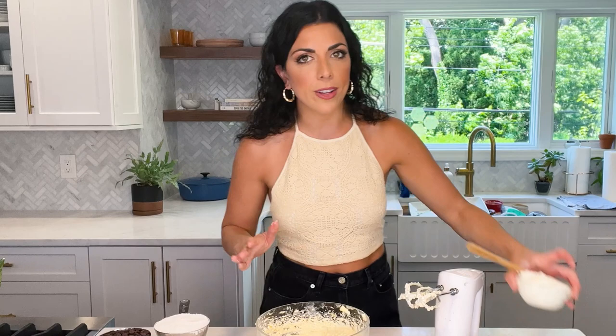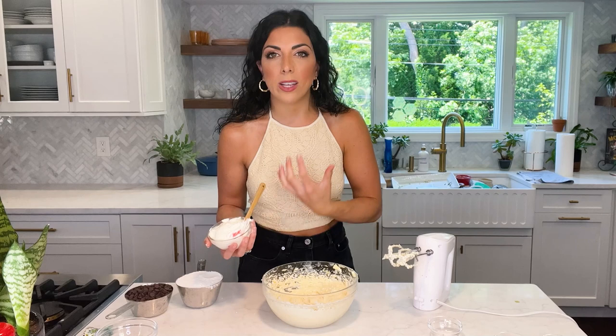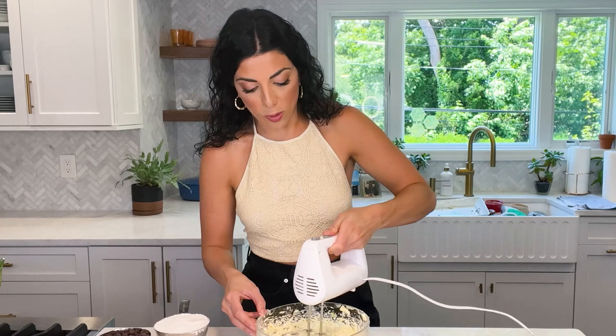Beautiful. Now here is one of my signature ingredients when it comes to baking — this is a big deal, I'm giving you a big secret here. Sour cream. I use sour cream in a lot of my recipes because it adds wonderful richness, moistens whatever you're making, and adds a little bit of acid and tang that just takes the flavor up a notch. So I'm going to put in some sour cream here and incorporate it.